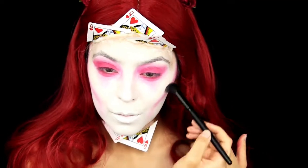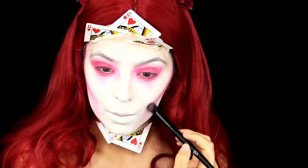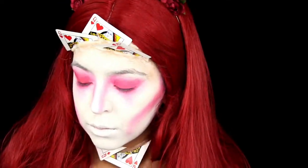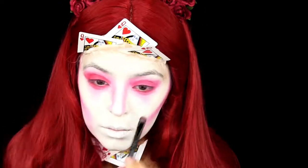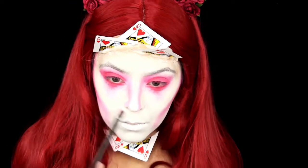I'm contouring out my cheekbones with that red as well, going for a hollowed-out look, kind of like a heart-shaped face. I also contour my nose and go back to deepen up the red on my eyelid and under eye.